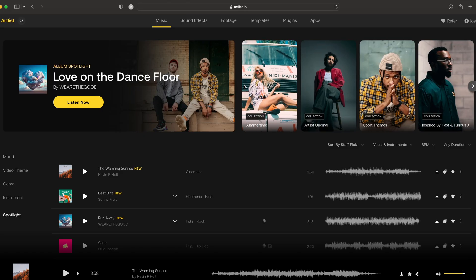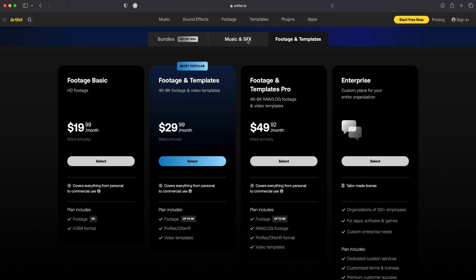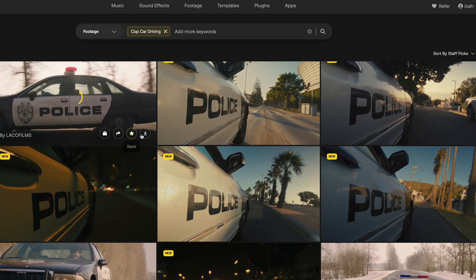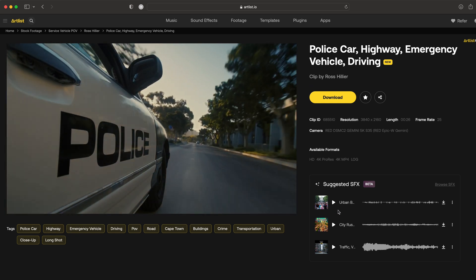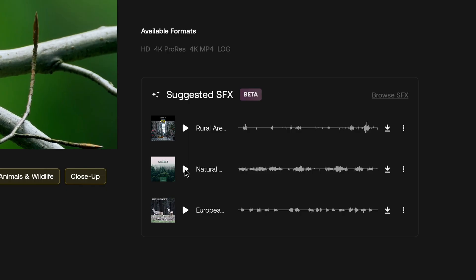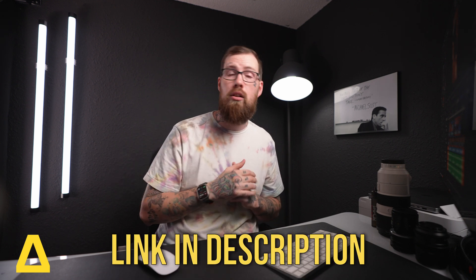Before we jump into the edit, let's talk about the sponsor of this video — Artlist. I've been using Artlist for years and they have amazing plans whether you're looking for stock footage, overlays, music and sound effects, or everything under the sun. One of my favorite things about Artlist Max is that I'm covered for every project — myself, commercial, freelance, documentary, weddings. They've blown me away with the AI they've implemented. If I'm looking at something like a police car, their new AI in beta brings up a tab with sound effects that fit that scenario. I looked up a bird on a branch and it brought up perfectly matching sound effects without me searching. I'll have a link in the description — you get two extra free months when you sign up for a yearly subscription using that link.